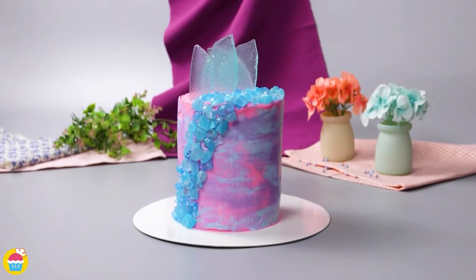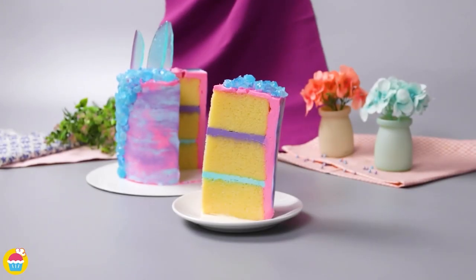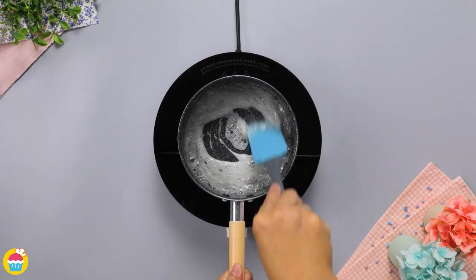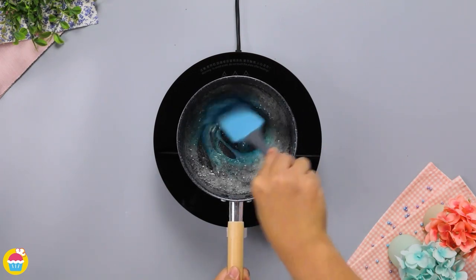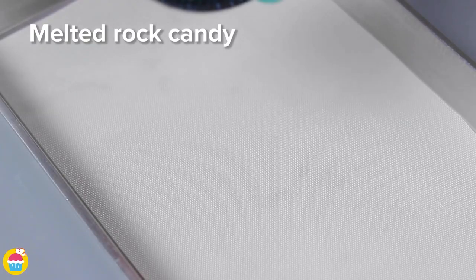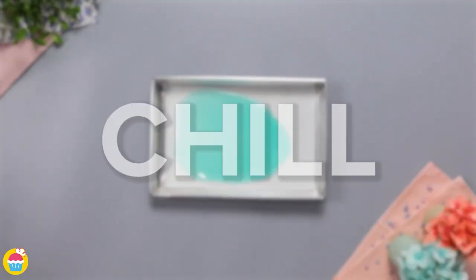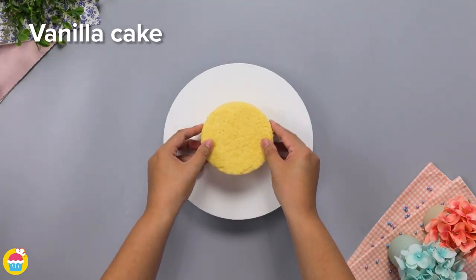Fancy trying something a bit different? Try this rock candy cake decoration hack! Start by melting some rock candy in a little bit of water, heating gently on the stove. Stir until all the rock candy has melted into a paste, add your blue food coloring, pour that out onto some baking paper, leave it to set, then smash it up with your fist — that's the fun part!